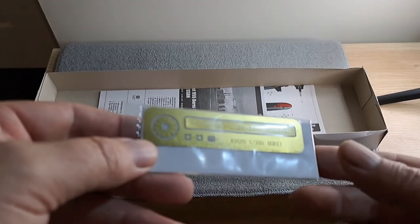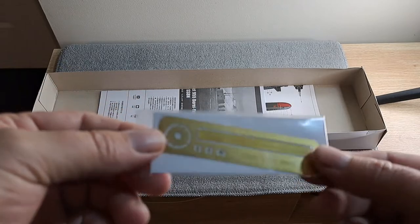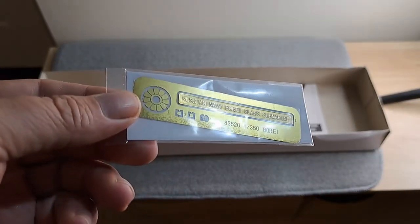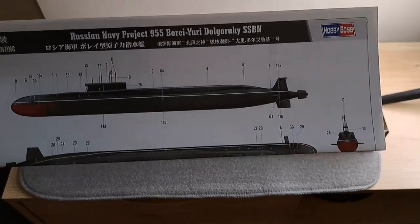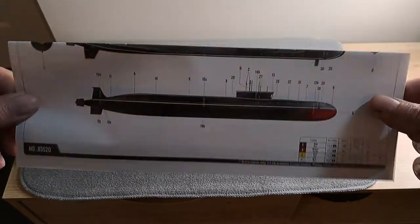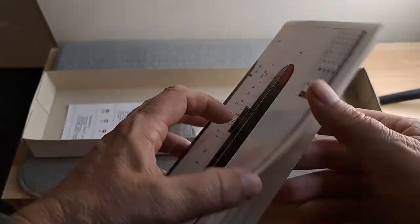Here we have a little bit of photo etch — one side, the other — mostly just the name badge. Here we have a color chart — one side, flip it over, the other. Open it up — nothing in the back.